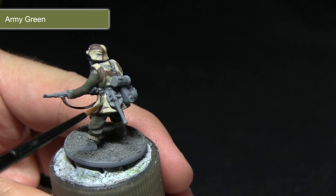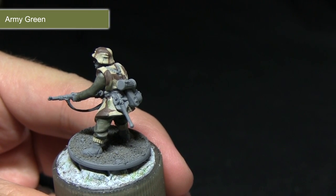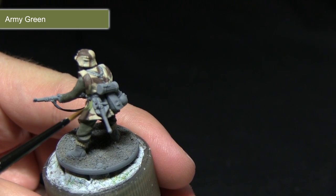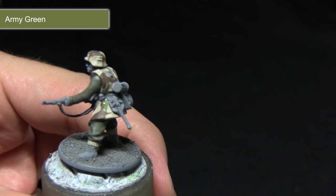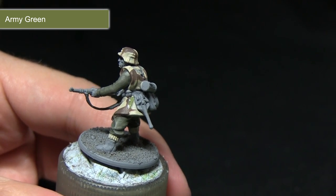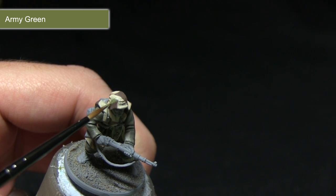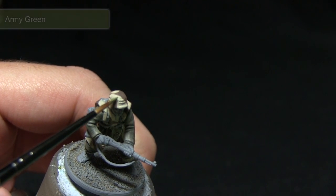The second step of applying the camo onto the poncho and the helmet will be using Army Green. Like before, we want to apply this in random patches across the miniature, however we want to make sure that we still retain the Banshee Brown showing through beneath the camo pattern. I'd recommend applying the Army Green next to any brown patches you may have applied in the previous step.